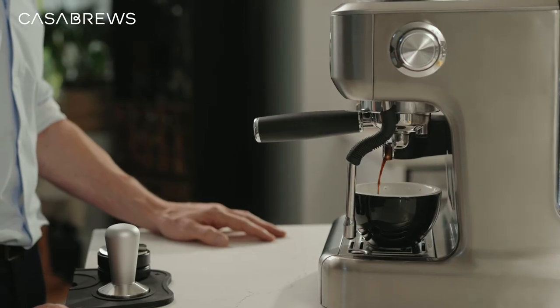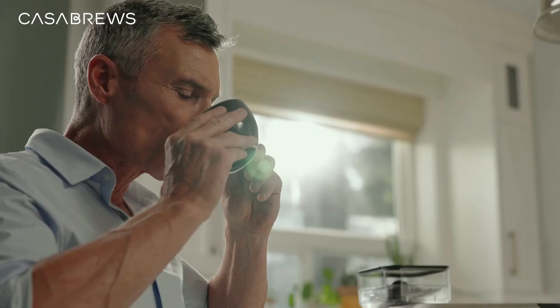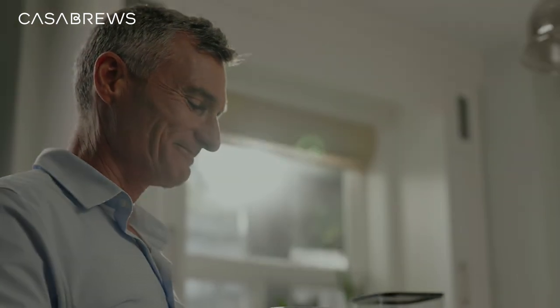When your coffee grinder is clean and dry, it will stay fresher longer and it will keep your coffee tasting delicious.